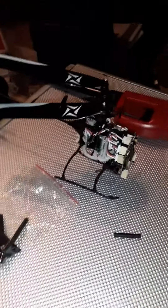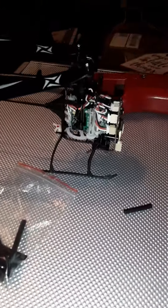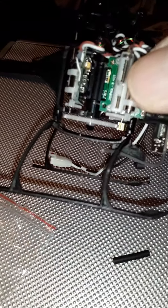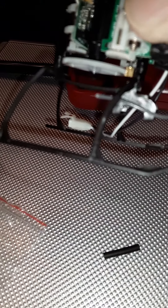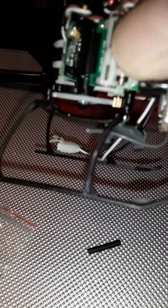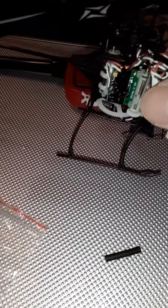Hey pilots, this is Greg with Bad Rooster RC. I've got a little quick fix here I wanted to share with you. I had a hard landing earlier and it broke the strut on my landing gear. Instead of gluing it, I just took some shrink tubing and put it on there, and it fixed it up just fine.